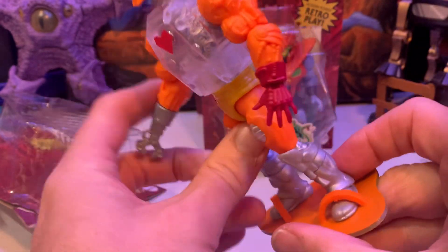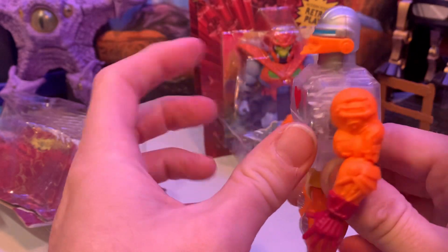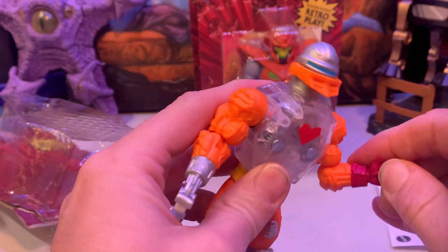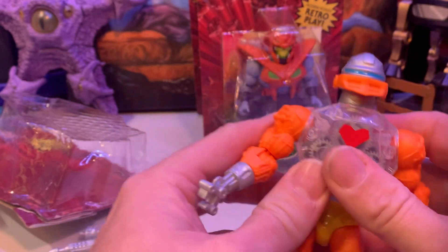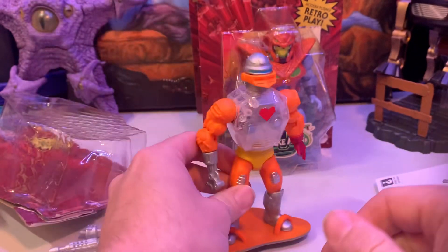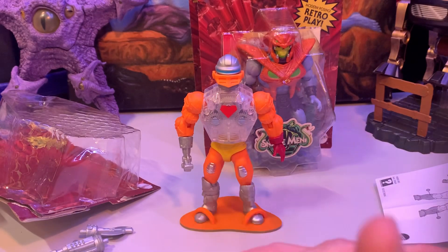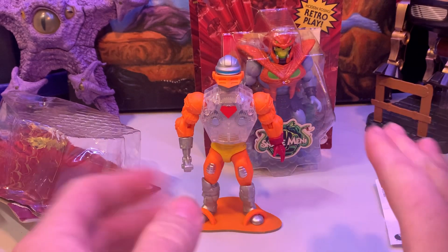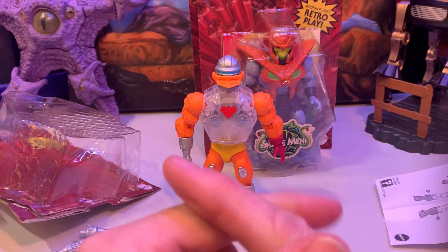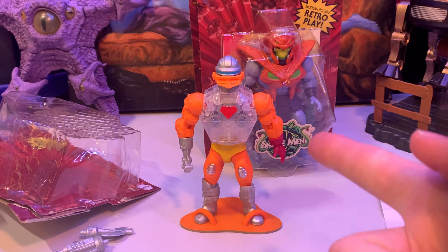Anyway, if you liked this little review, please like, subscribe, comment, and share if you so decide to. Real neat figure — glad I could pick this one up, as I said, since I'm using it for some customs. I'm going to have a bunch of weird customs, especially in the WWE Eternia line, coming up real soon. So until next time, I'm Alpha Magnus. These are toys.